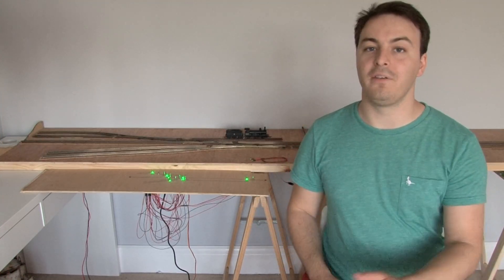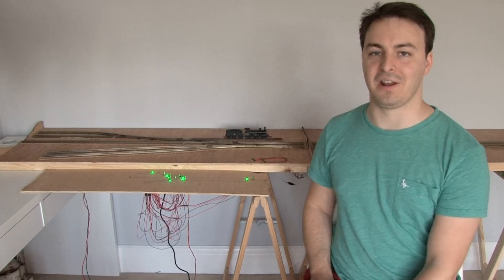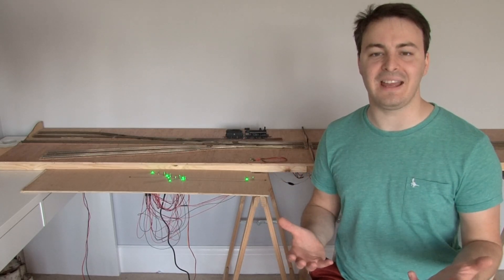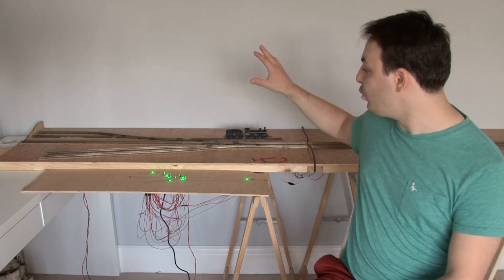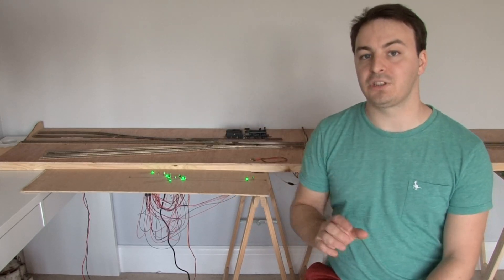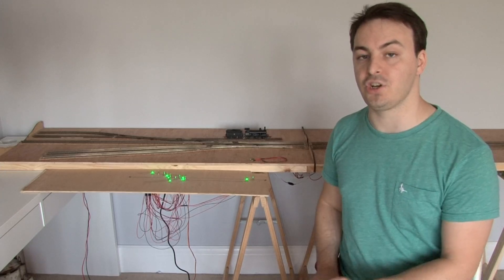All of the point motors are now in place, and I'm going to be honest — that took a lot longer than I was expecting. It was a pretty repetitive task and it seemed to take most of the day. But they are now all installed underneath the baseboard and hooked up to each point. I just need to be able to control them, which brings me back to talking about the mimic panel I showed you earlier.